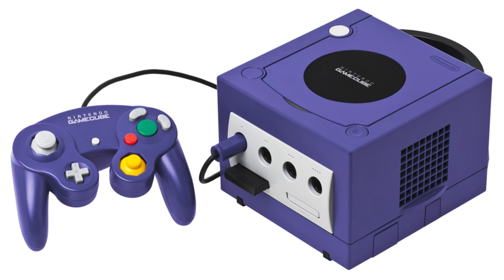The VGA cable is created from a modified component or D-terminal cable. It allows the GameCube to play on a standard computer monitor in 480p.